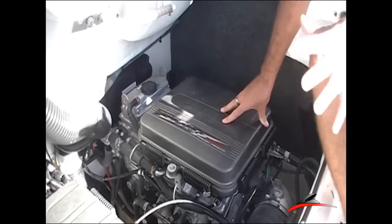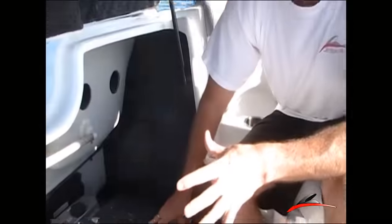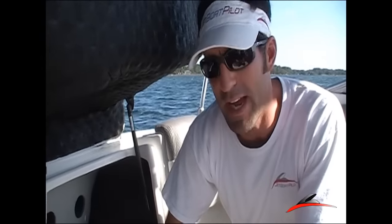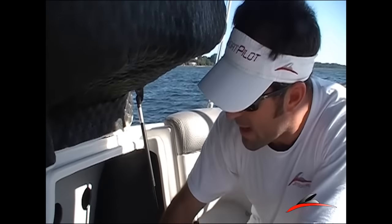But regardless, all these motors had the same dry sump oil reservoir, and that means that when you get ready to go boating for the day, the oil is going to be pooled at the bottom of the motor and inside the crankcase. The oil is not going to be in the oil reservoir.